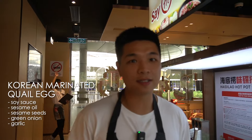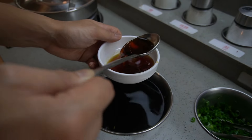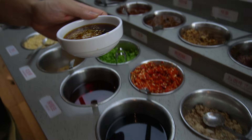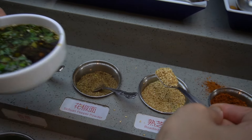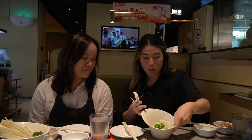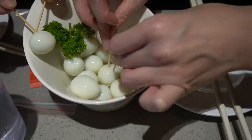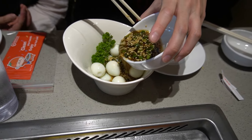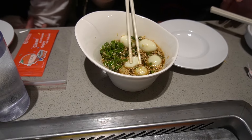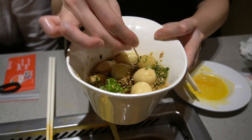We're doing the Korean marinated quail egg hack. You need soy sauce, sesame oil, sesame seeds, green onion, and garlic. You'll probably need a lot of soy sauce since that's the base, and everything else is just aromatics — no measurements, just going by heart. With the quail eggs, we poke them with toothpicks so the marinade goes inside more. Since we're only here for about two hours, we want to speed up the process. We pour the marinade over the eggs and let them sit — they change color and look pretty good.